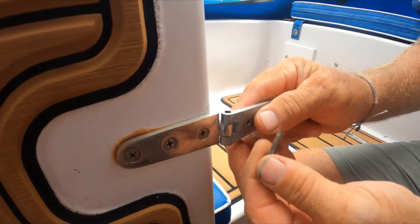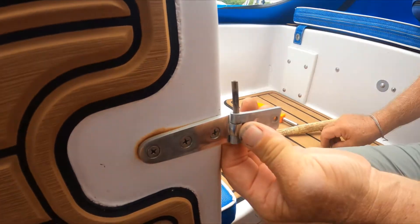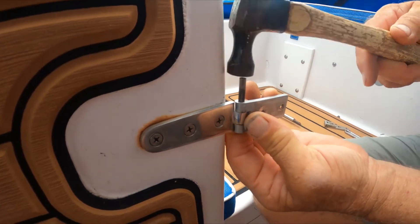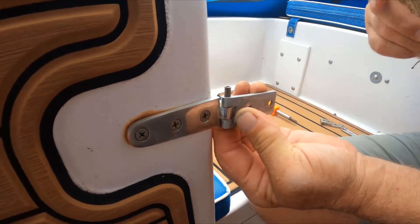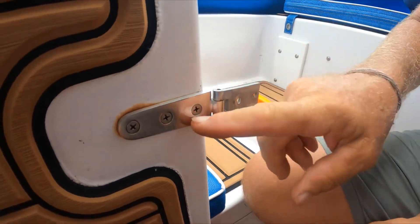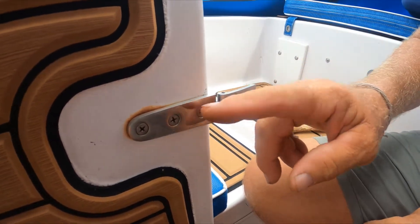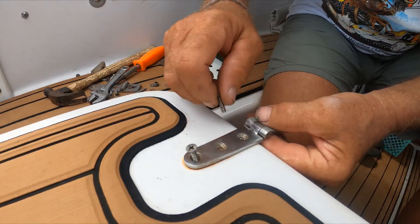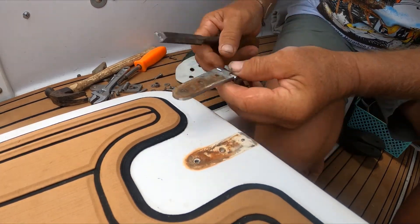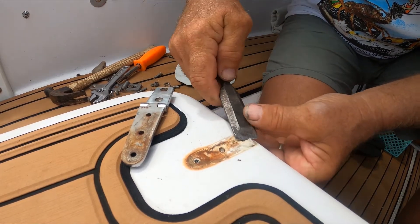I'm gonna flip this over — that's gonna change the height where the hinge sits. Now I've got the hinge off. I'm gonna want to clean all of this old sealant off and get a nice clean surface for the new sealant. A scotch-brite works pretty good on some stuff.